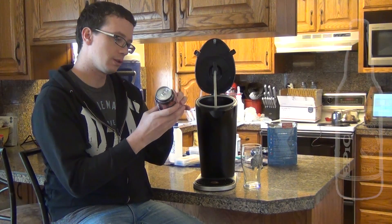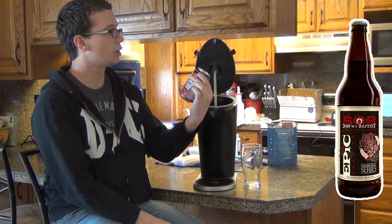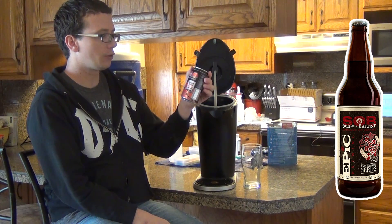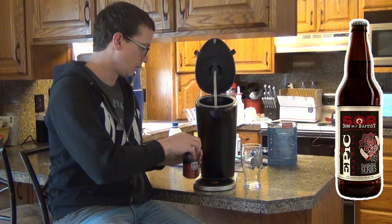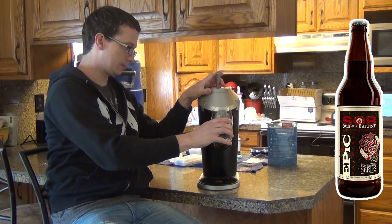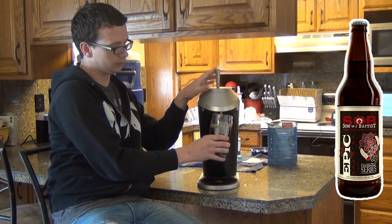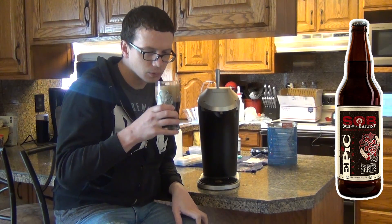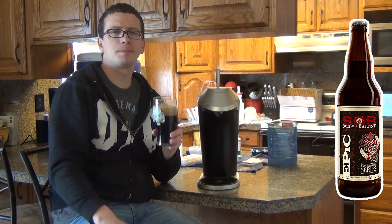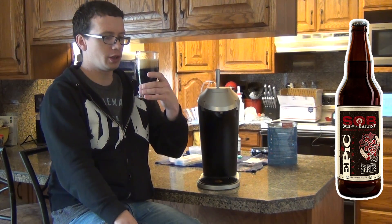Right now would be a good time for a beer. Today we're drinking this beer from Epic Brewing in Denver, Colorado. It's called Son of a Baptist. It's a coffee stout made with local coffee and cocoa nibs. It smells like a coffee stout. I made one one time that tasted just like that, actually. That's fantastic. Great head too.